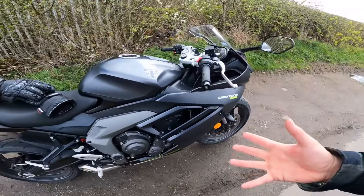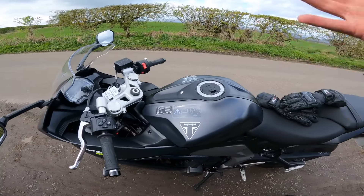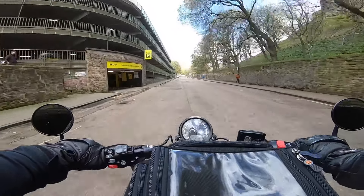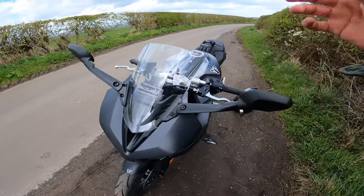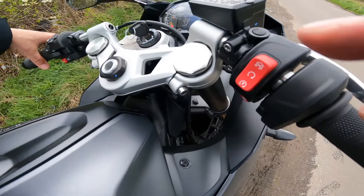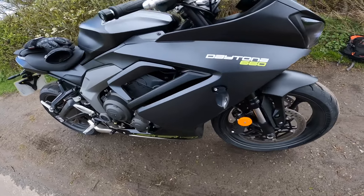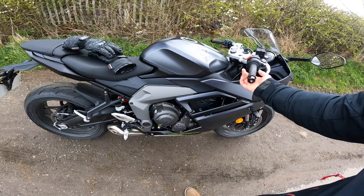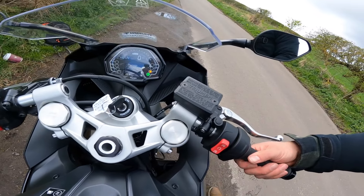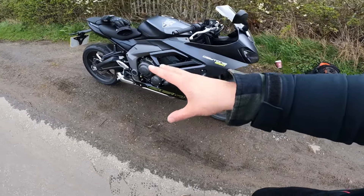You always wonder — is that because it's a demo, have they done something with the software to lean out the fueling? But otherwise it's running really really well. Sound-wise, coming from a Triumph Bobber which has an amazing sound, this doesn't have the sound for me. I'd definitely want a different exhaust on it. It's a bit rattly at idle, but when it gets up into the higher rev range, that's where it really starts to sing. I'd love to hear it with a proper pipe on the back.